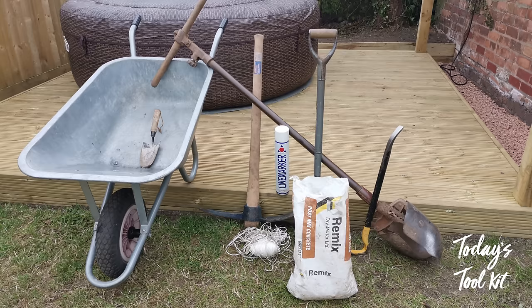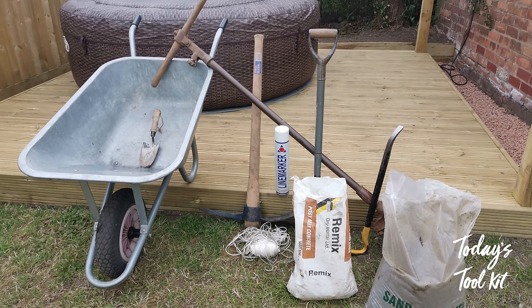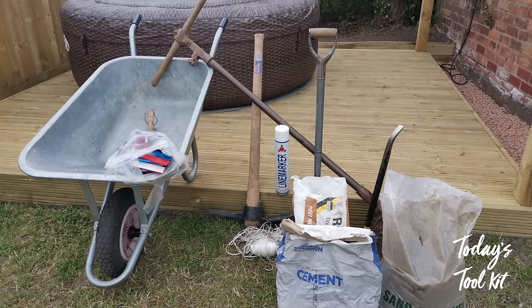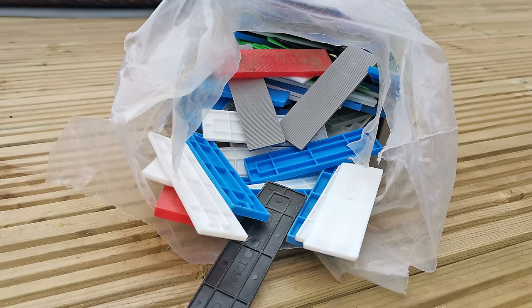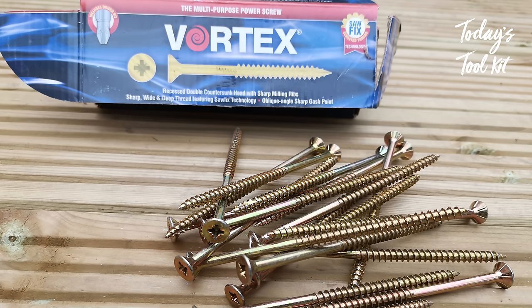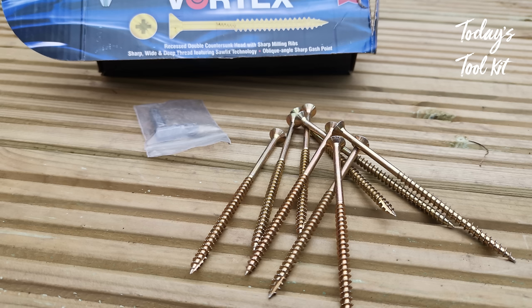Remix quick-setting post mix concrete — six bags for the pergola posts. Sand and gravel — sixteen 25-kilogram bags for the footings. Cement — two bags to mix with the sand and gravel to create the footing concrete. Glazing packers to micro-adjust the joist height prior to setting the footings. Decking screws: eight by two-and-a-half inch to screw the decking down; six by 120 millimetre screws to fix the joist to the external framework; five by 100 millimetre screws for the noggins.